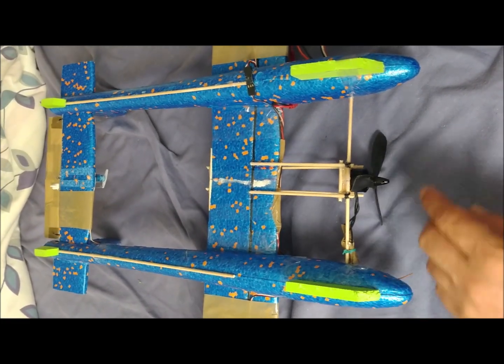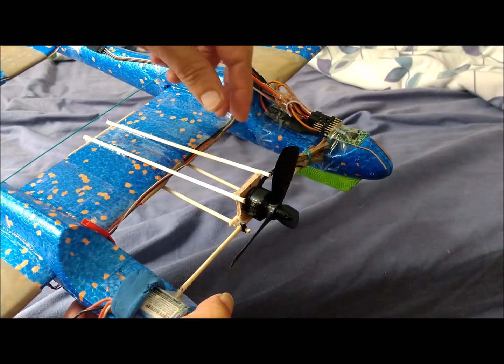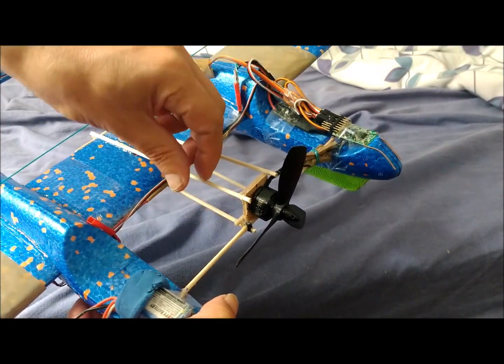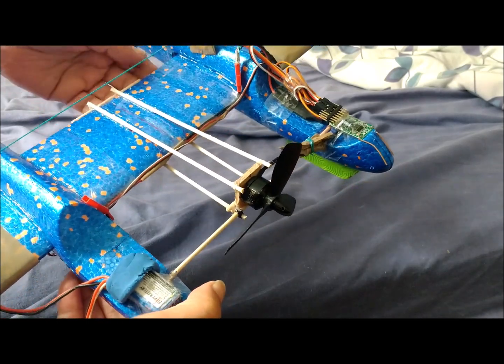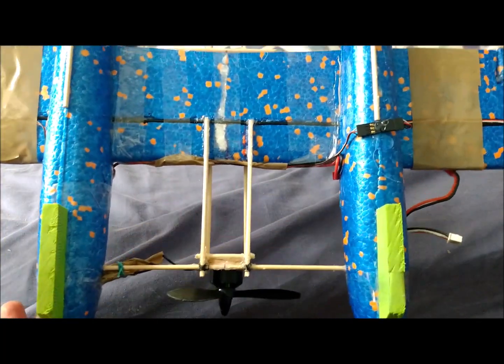We have placed EVA rubber pieces that will serve to cushion landings. The motor is placed suspended in the center by a wooden stick structure of 3 millimeters in diameter. We did not want to make a solid gondola for the motor so as not to waste the central section of the wing.